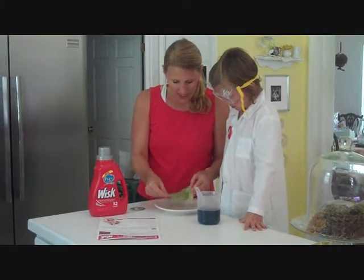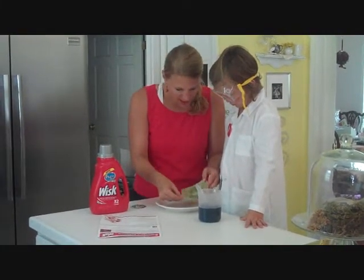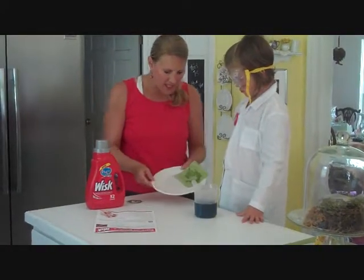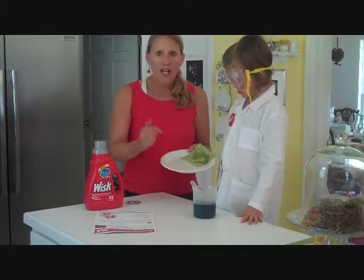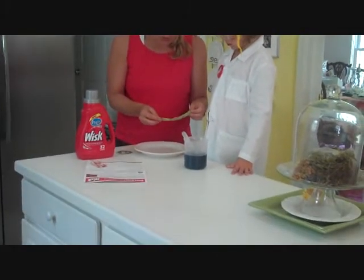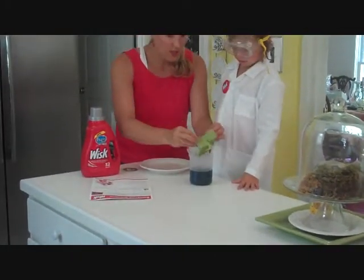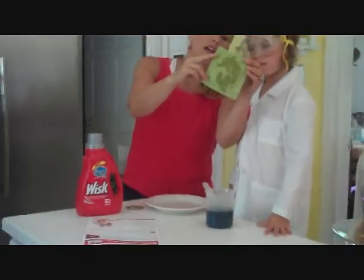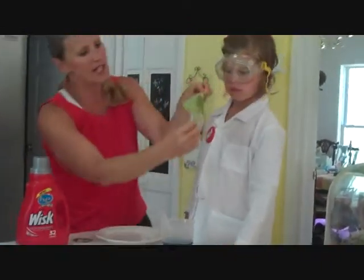Okay, I slowly start seeing green coming out of our stain. The funny thing is, if you see on my plate, the grass stain is literally coming out right on my plate. And that is so cool. So now what we're going to do is put this whole thing up — look at when I hold it up, you can see how the grass stain is already coming through.